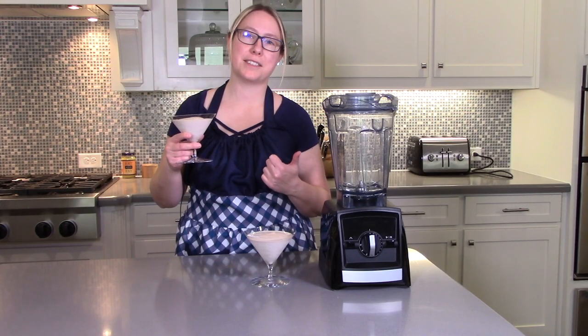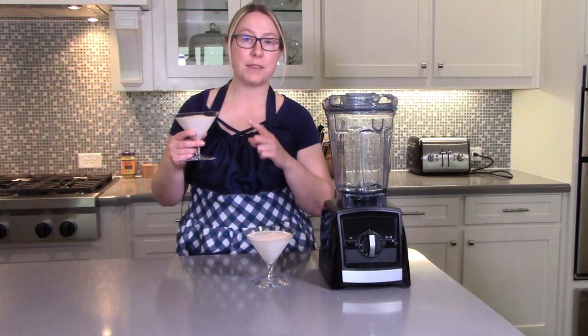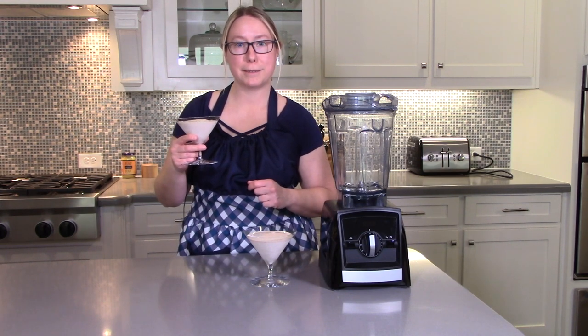Holiday entertaining is easy when you make cocktails in your Vitamix blender. This faux eggnog recipe was a hit last year at Christmas and I wanted to capture it before we forgot how we made it.